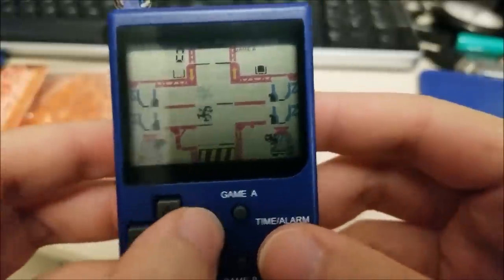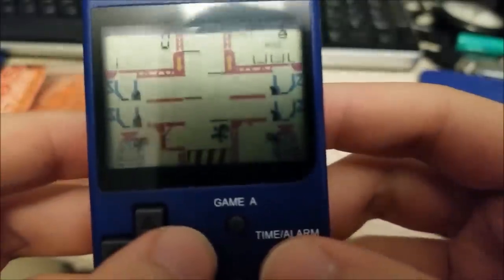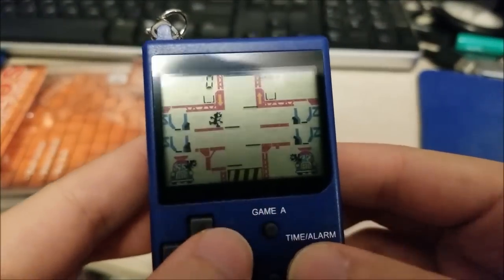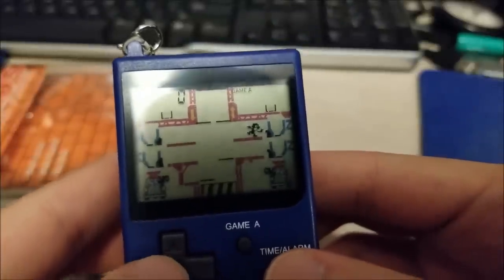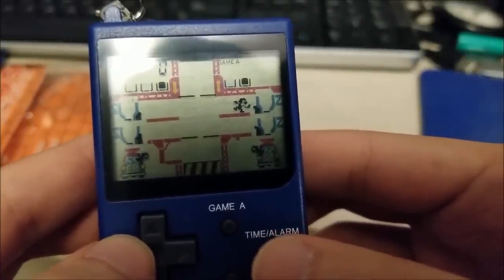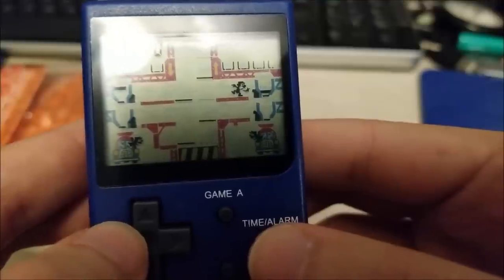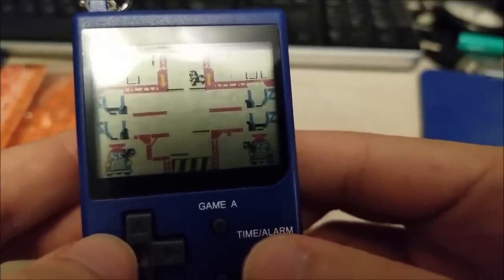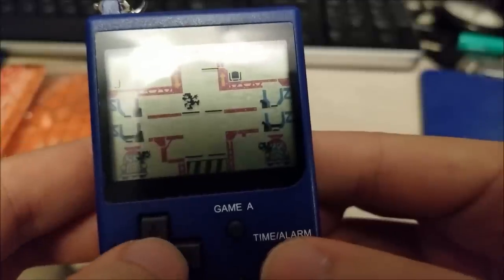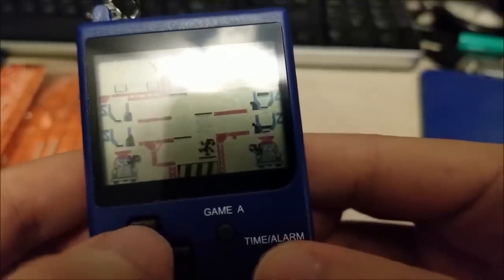Let's see if I can start a game — yes I can — and I immediately die. Great, I'm great at this game. I believe the objective is to make sure that these vats don't get filled up, and here comes one now.